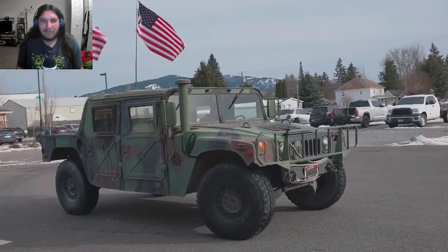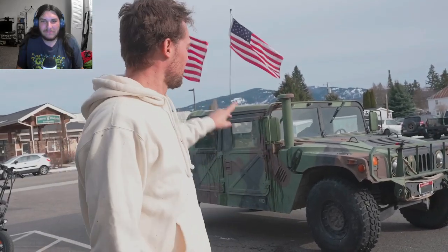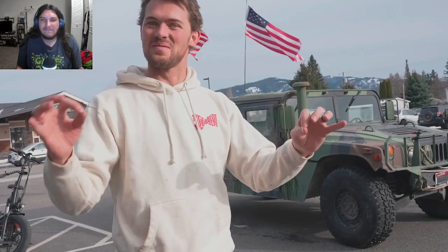They have to drive one of those across the country for their next video — Limo Video Part 2. Two Humvees, four idiots — premium.